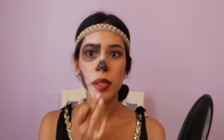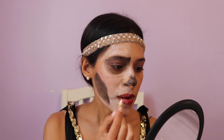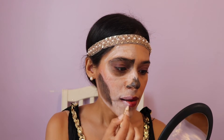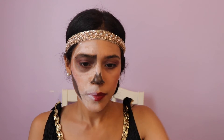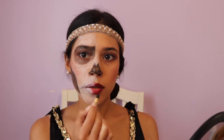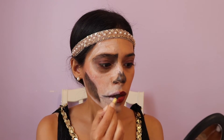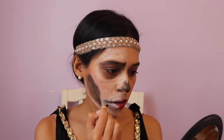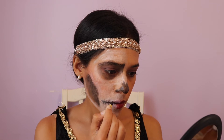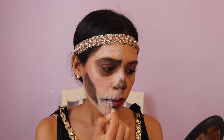I save the lips for last because I don't want the red to stain the crayon. I'm going to grab that black again and create the teeth and the little lines. And there you have it.